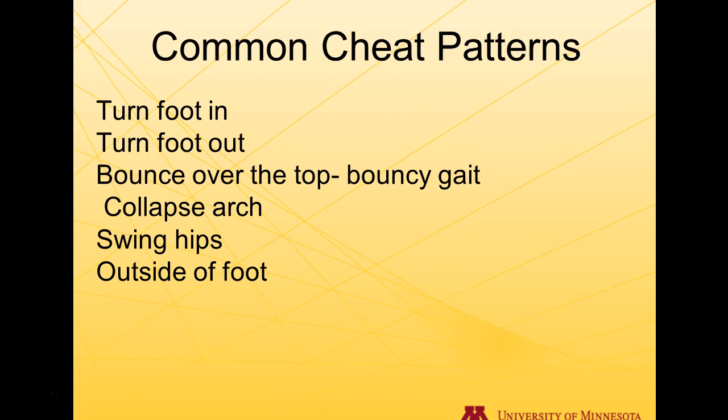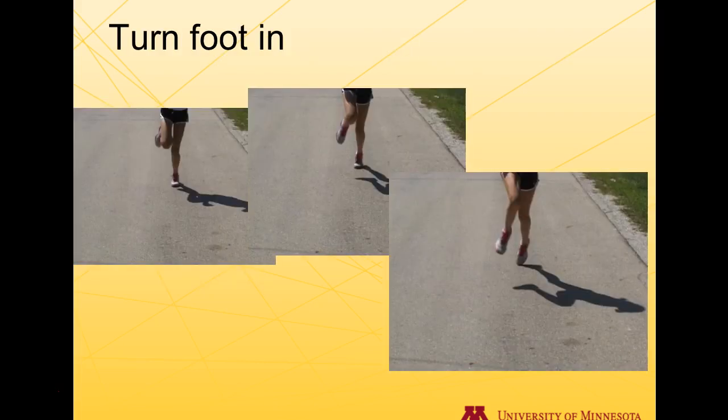The common cheat patterns you'll see with a bad ankle rocker are: foot turns in, foot turns out, and the list goes on. Here are pictures extracted from Chris showing what has transpired with these flaws in running — it's because of foot function. The ankle rocker is not functional, and when we fix this, all these patterns can be improved with the athlete, and there will be big gains in performance.